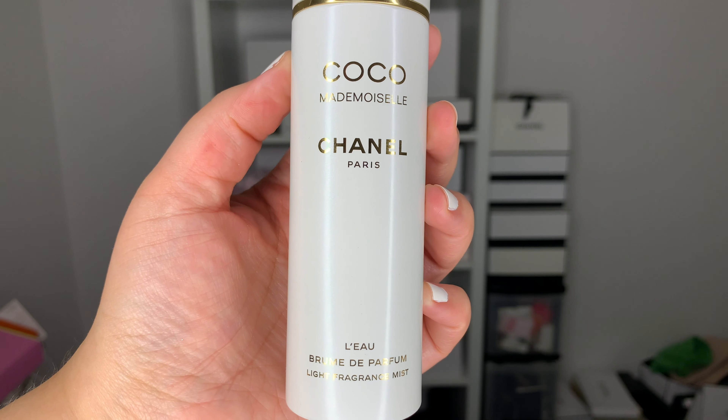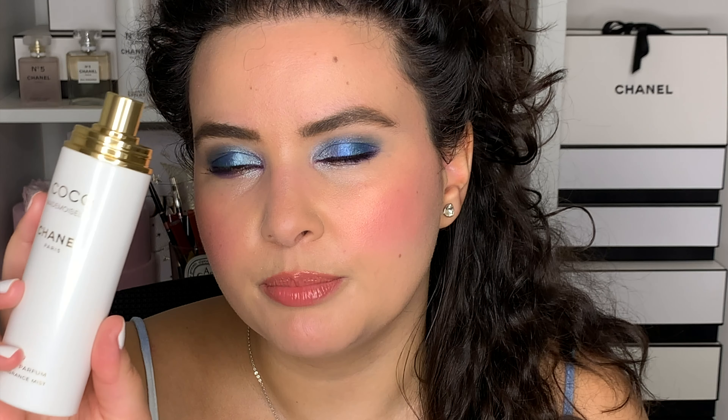For the last finishing touch, I have the limited edition Coco Mademoiselle Light Fragrance Mist. This is more lightweight than the eau de toilette and can be used in your hair and body as well. I'd call this a refreshing scent — maybe you put on Mademoiselle in the morning and in the evening you want to zhuzh it up a bit, you go in with this mist. It's also a great scent for summer in this heat wave. Let me take my hair down and zhuzh it up a bit.